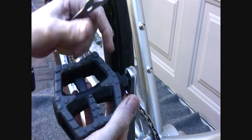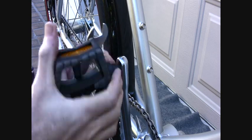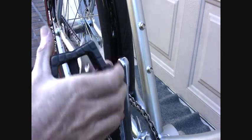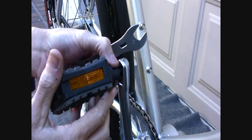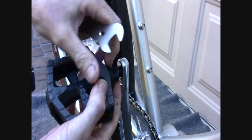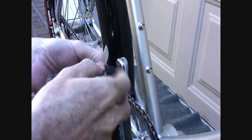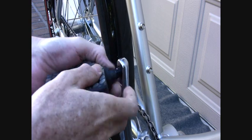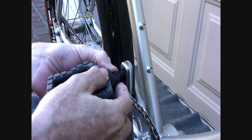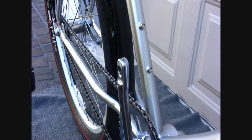We want to get the pedals off and the chain off. I'll remove the other pedal — the other pedal will be left-hand thread. The left-hand side is left-hand thread, so I would be turning it the opposite way to unscrew it. This is the way all bicycle pedals are mounted — that way they self-tighten when a fellow is riding.